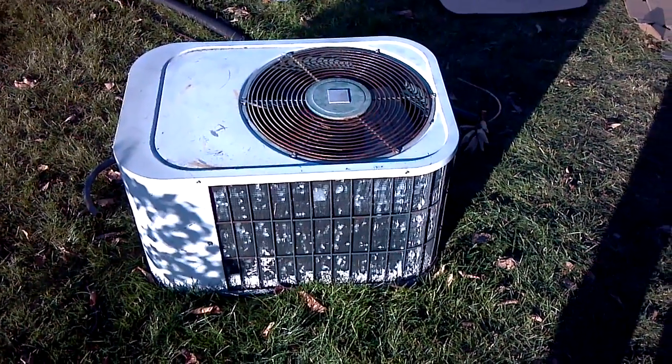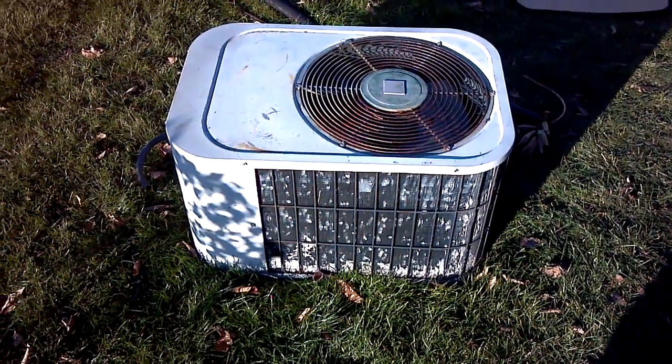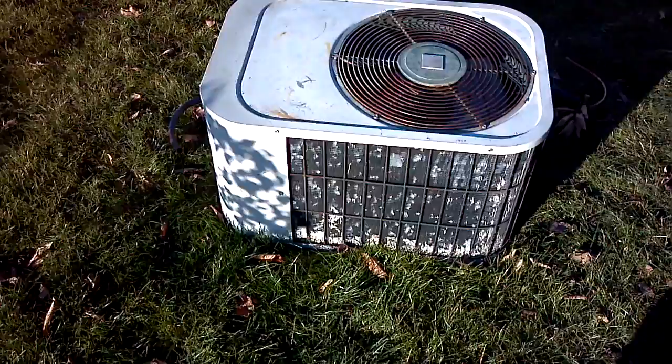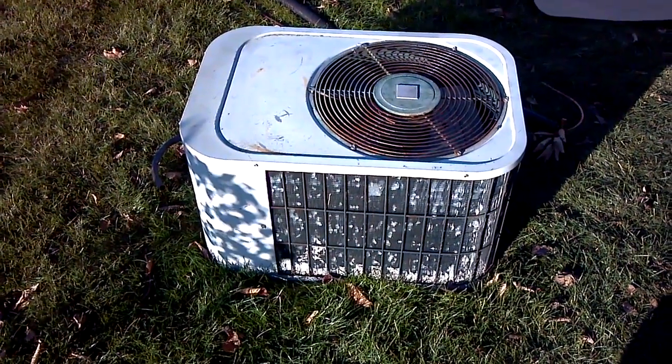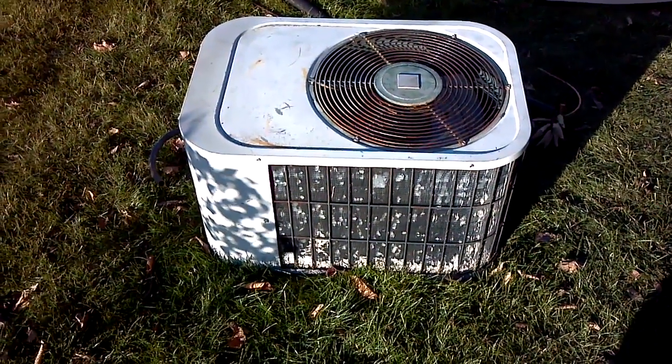Okay people, just wrapped up an 8.5-hour install. My grandparents' house — replaced this 1979 2.5-ton Bryant compressor and put in a new 80,000 BTU furnace. The old one we had here was 100,000 BTUs. It was a bit oversized.